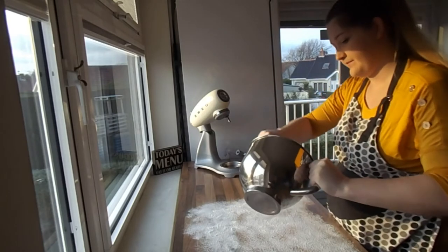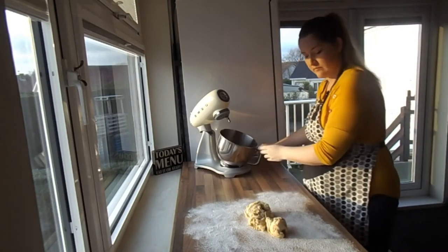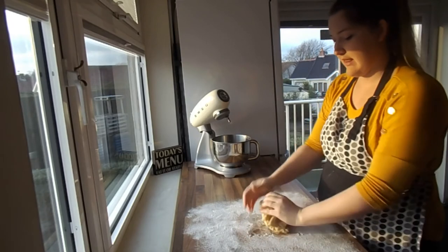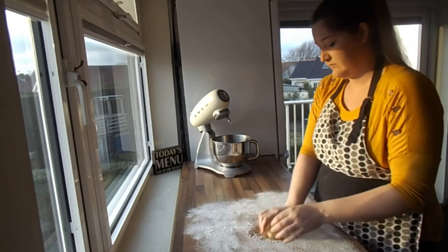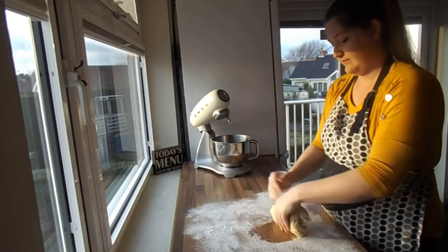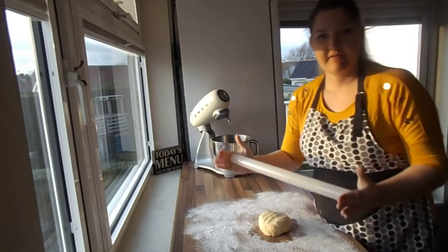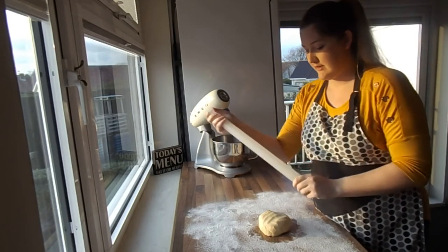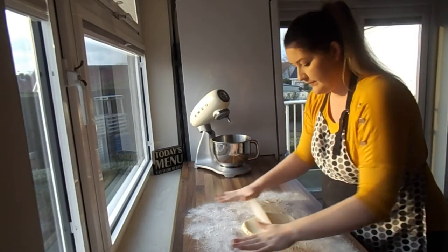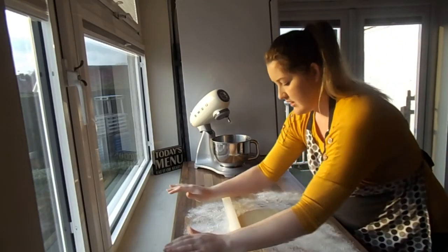Let's get our dough out. With nice clean hands we're going to knead it together a little bit just a few times until you can get it into a nice soft-looking ball, just like that. Grab your rolling pin, get a bit of flour on it to make sure it doesn't stick, and just a little bit of flour on the top of your dough. Let's start rolling — it will crack a little bit but that's fine, just keep turning it and getting it rolled out.